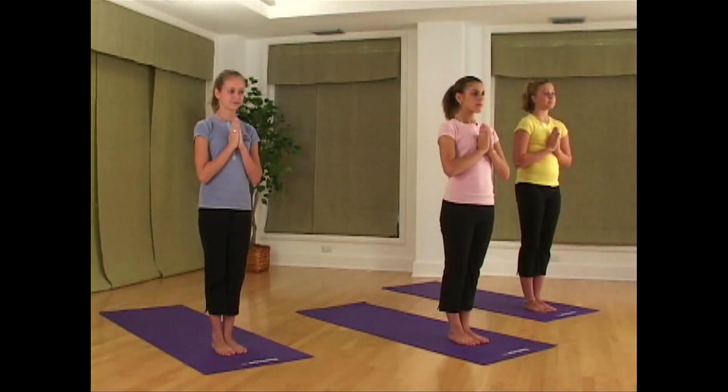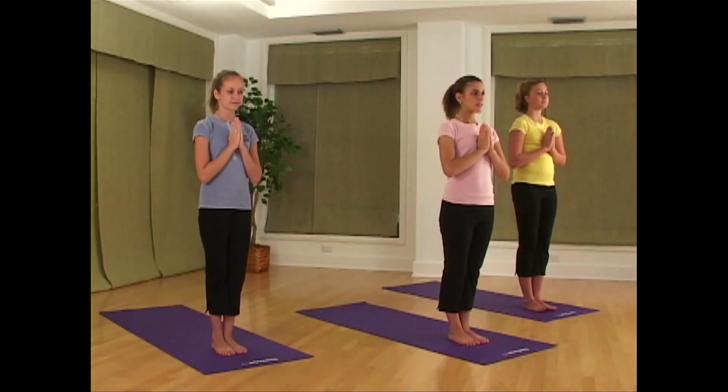Take a deep breath, relax, and let's get started. Start to focus on your breath and slow your breathing.